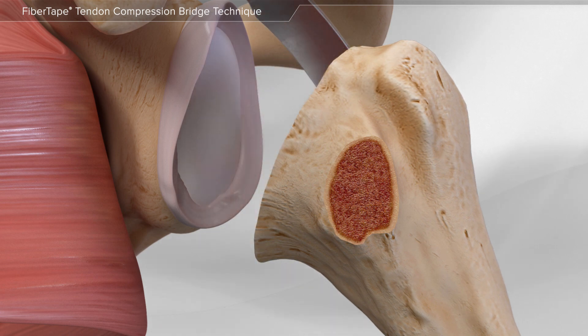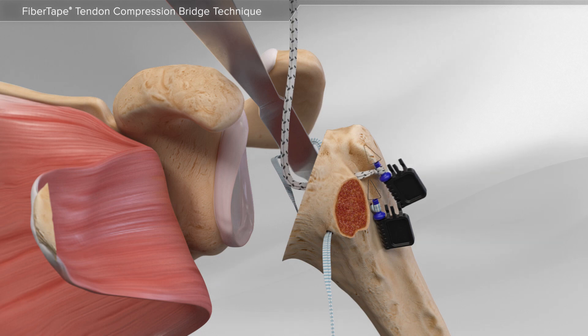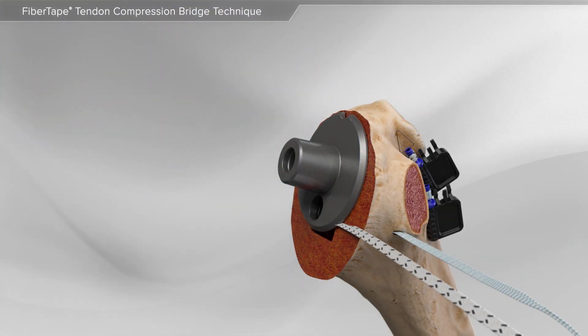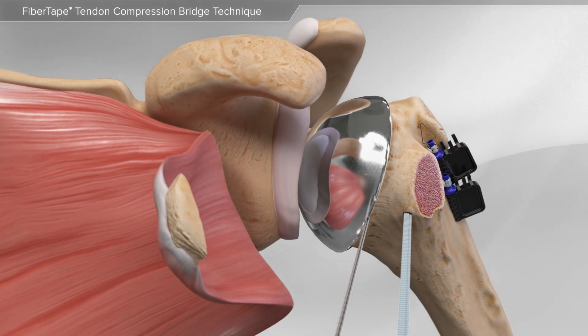After the bone has been prepped for a replacement, your surgeon will pass several suture tapes through the bone. As the new implant is placed into the bone, the suture tapes surround the implant and the final implants are secured into place.